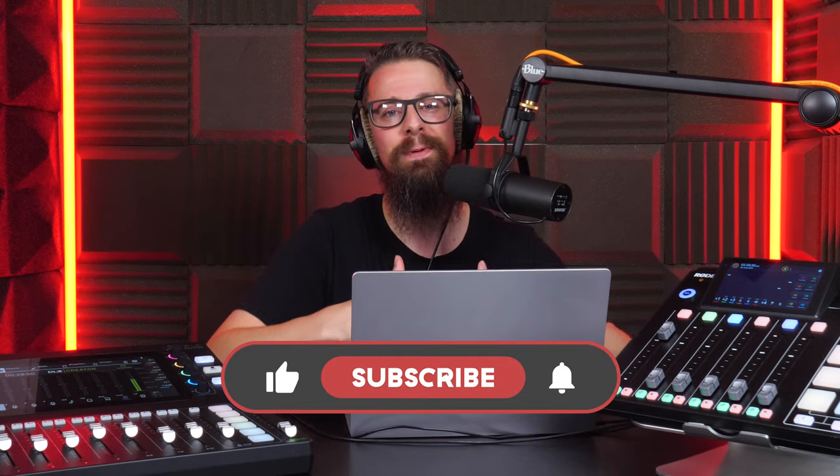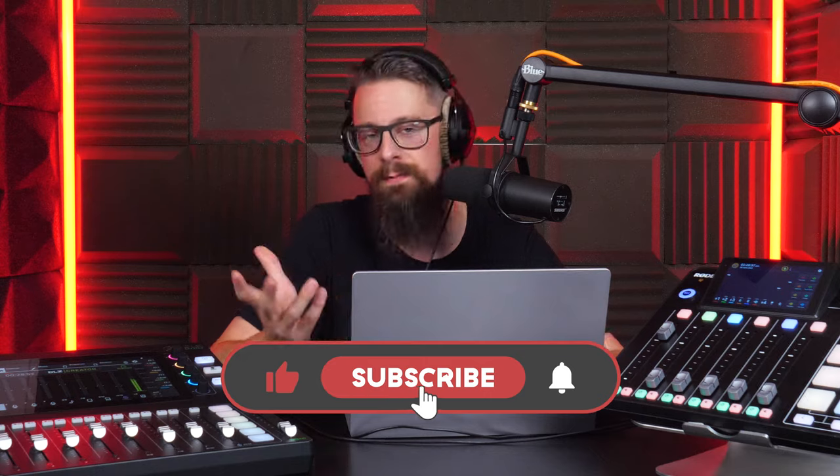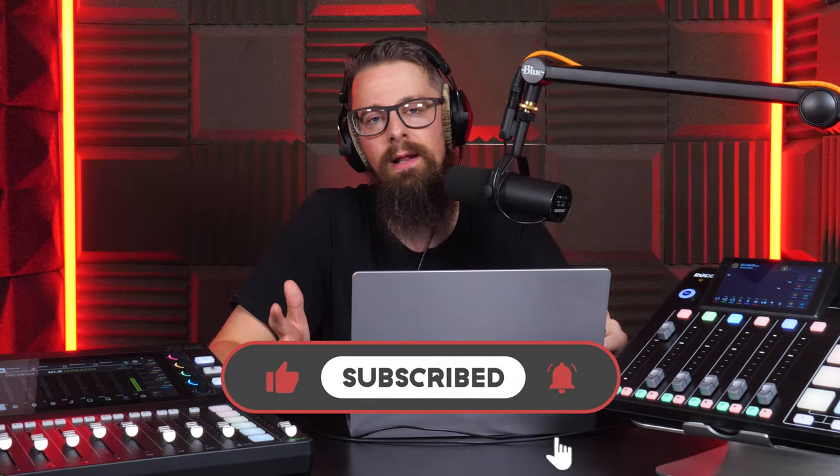If you'd like more videos, talk-throughs, and ramblings similar to this — hopefully better than this — head to our YouTube channel and hit subscribe and the bell icon. As soon as we release more videos about equipment and broadcasting tips, you'll be the first to see it. Regardless of what you're using — Rode, Mackie, or something in between — take care and happy broadcasting.